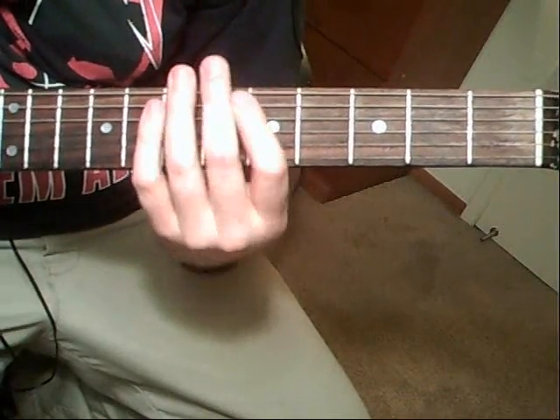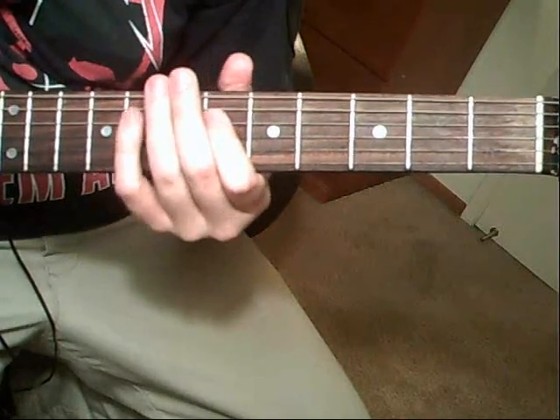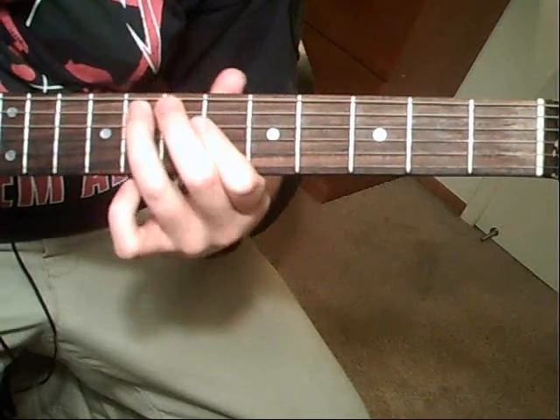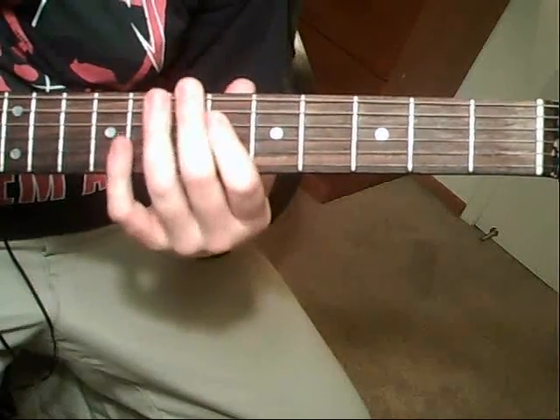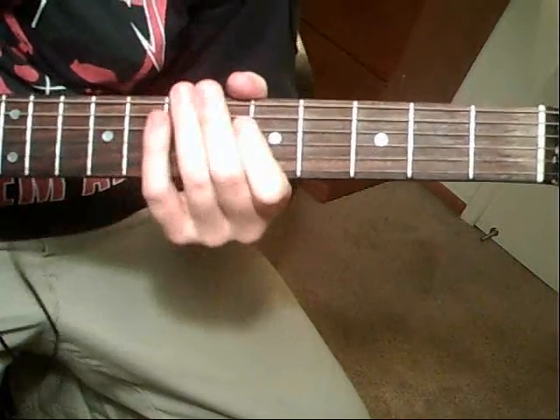Then you're going to do that eighth, seventh, five again. And immediately after that, you're going to go fourth-string sixth, to a fifth-string eighth fret, to seventh fret. Then a fourth-string seventh, sixth, to a fifth-string eighth fret. And just repeat.